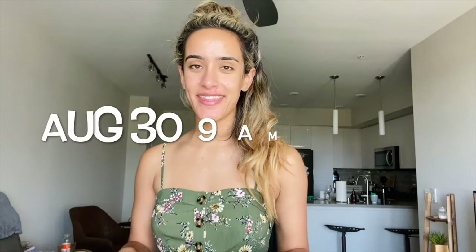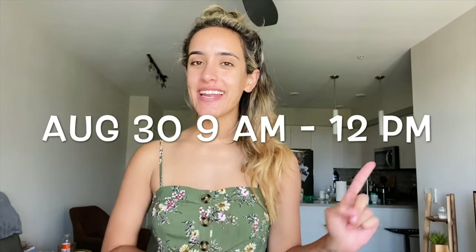Hi sweet dancers! I am so stoked to announce that I have another live dance workshop this month. On August 30th from 9 a.m. to noon Pacific Standard Time, I'm hosting a ballet workshop.